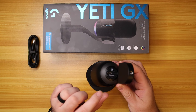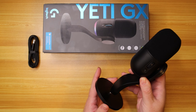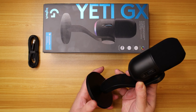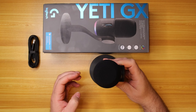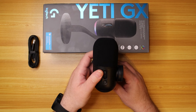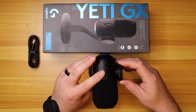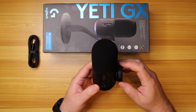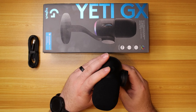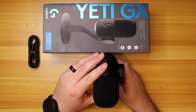Underneath is a USB-C connection, so we'll screw this onto the stand. Easy peasy. This free-flows but has a nice tight feel to it as well, and you can loosen it. Obviously, if you want to get it onto a mic arm, this is how it would go. You can tighten it up more and it still gives you a little flexibility but stays where it's supposed to be.